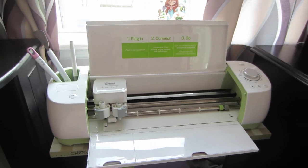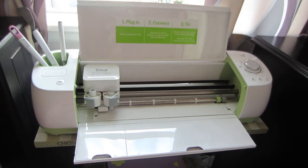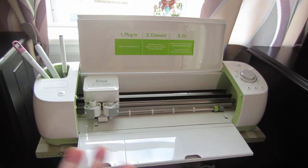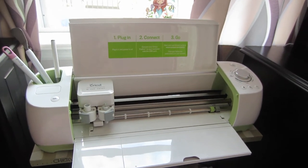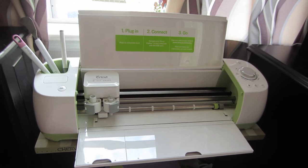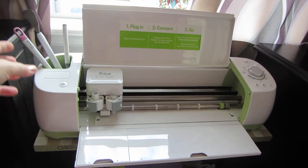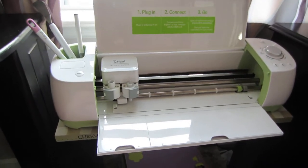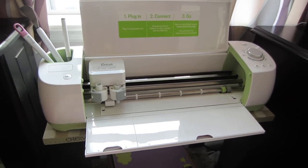He never gets on the computer, but this is the Cricut Explorer. I did a little bit of research before I purchased it. I've never had a Cricut machine before, or a Silhouette, or any of those. It's basically a cutting machine, but this also writes, and I think it scores. I haven't scored anything yet so maybe I'll do some scoring today.